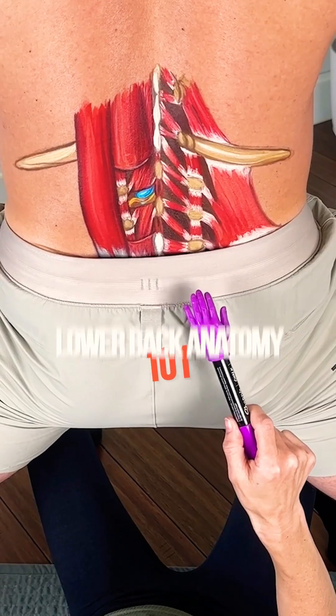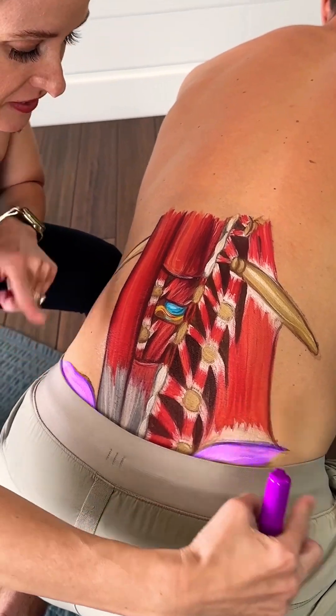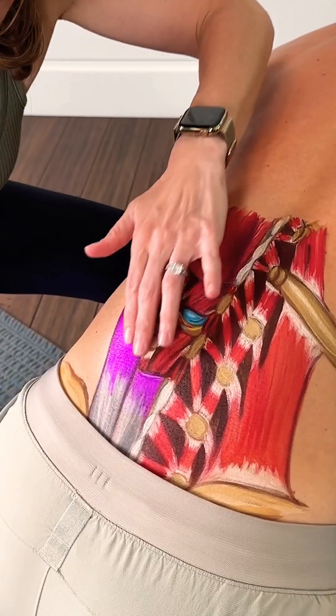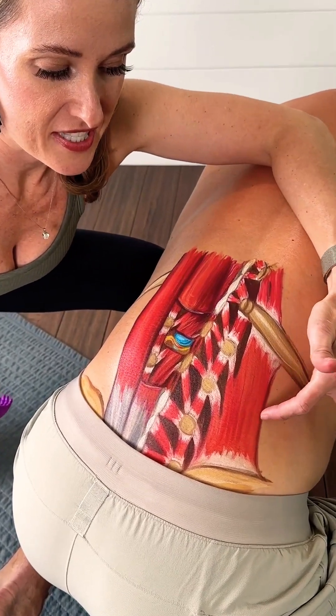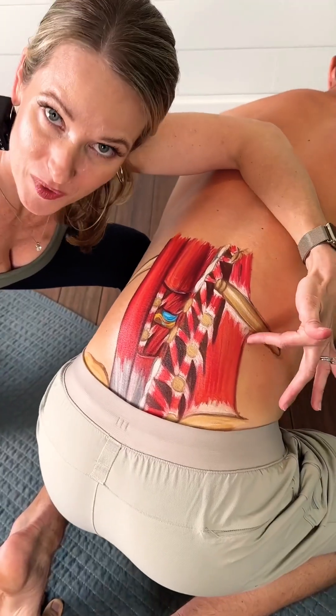Lower back anatomy 101. On the bottom here we have the pelvic crest bones. Up here we have the lower ribs on both sides. This is the erector spinae group, which is comprised of three separate muscles. And then on this side we have the quadratus lumborum, also known as the QL muscle.